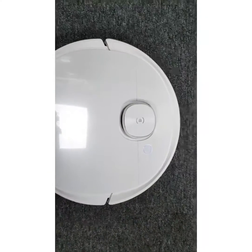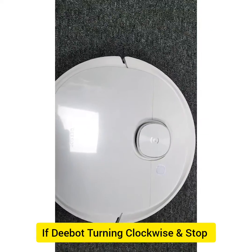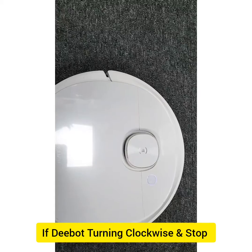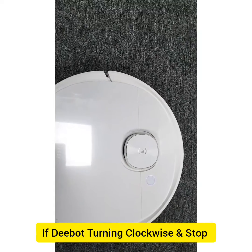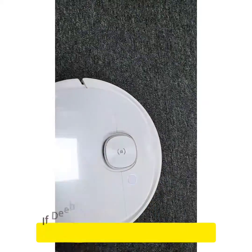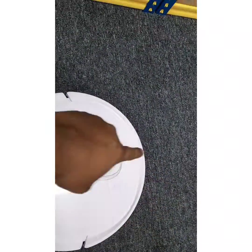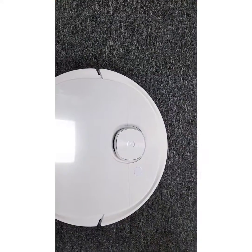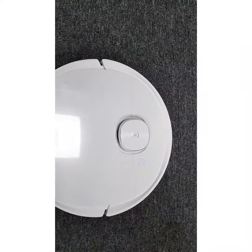Hello, welcome to Ecovacs technical support. Today we have the T9 model and the customer complaint is an anti-drop sensor error. If we press the auto button after we power on and the robot board turns clockwise and stops, it gives the error: please clean or check my anti-drop sensor.